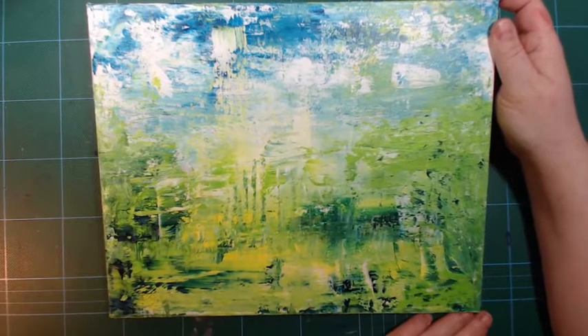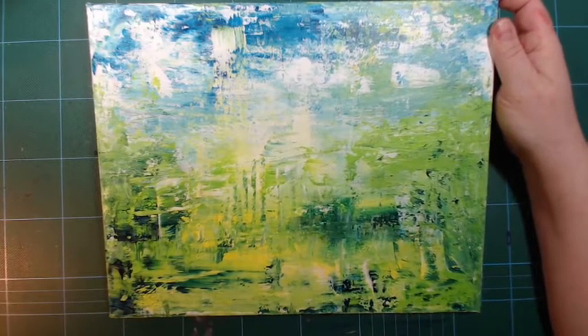She inspired me to actually give acrylics a go again, so let's do an acrylic haul.